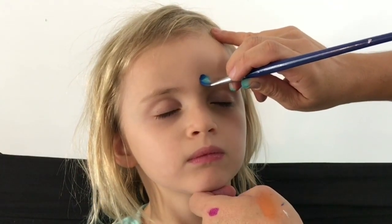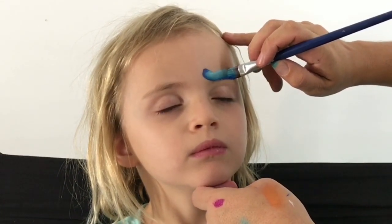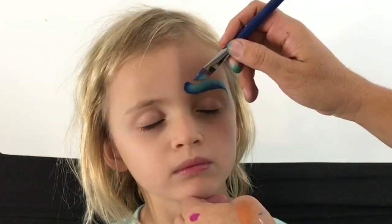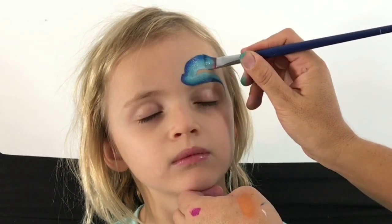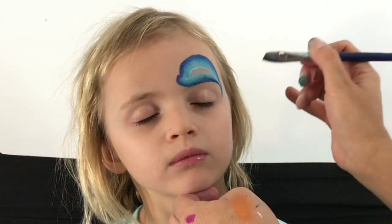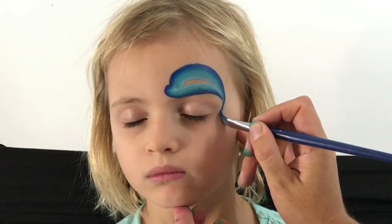I'm just going to start with a little curve along here and bring it right to the end of the eye. Then along here I'm going to begin to make a big curve up and then right around the face, just like that. Now I just begin making the dolphin's tail.